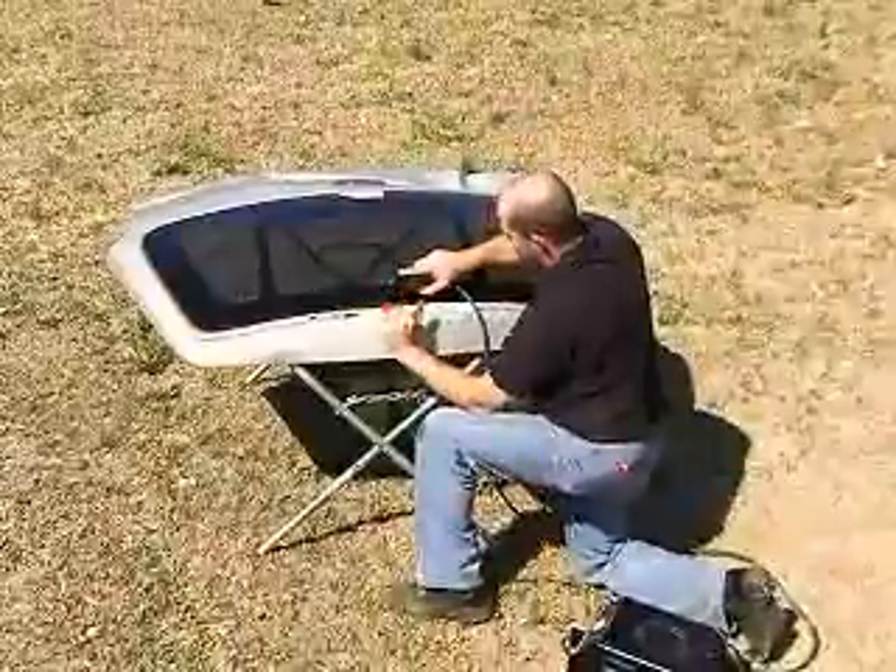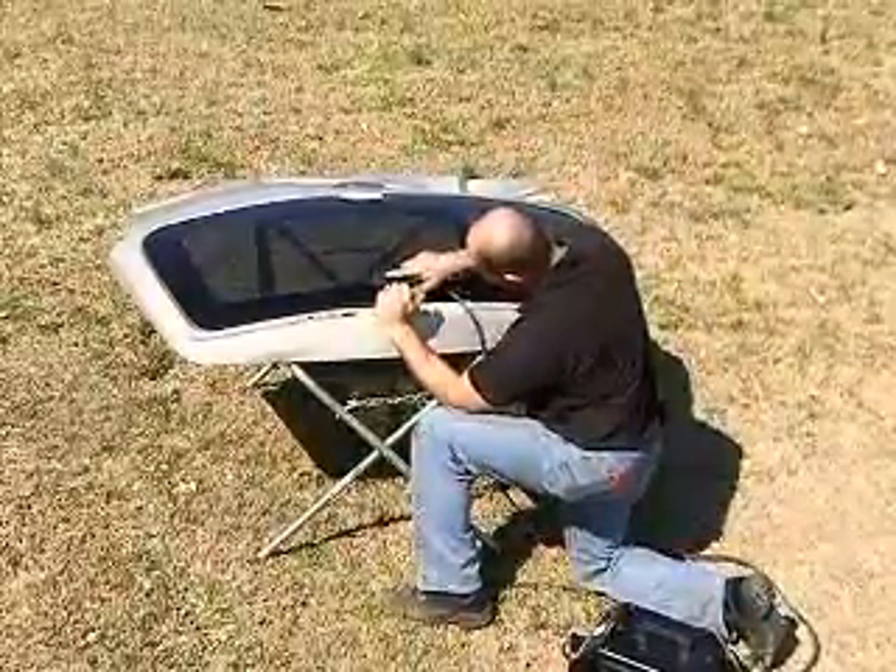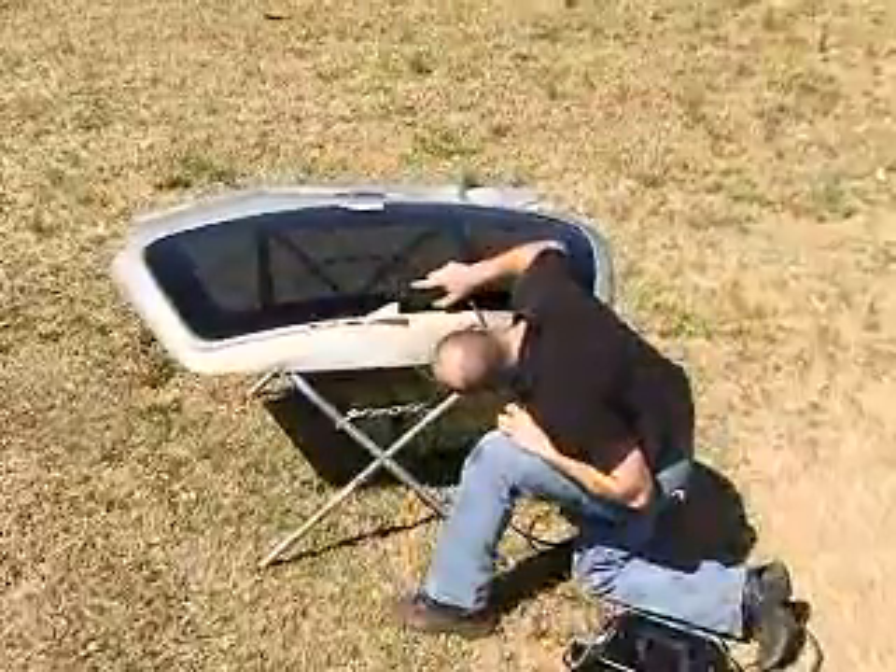Depress the foot switch and energize the Glass Pro Inductor. Maintain the distance between the Glass Pro Inductor and the edge of the glass while moving the Glass Pro Inductor in a back-and-forth motion approximately 6 inches long.